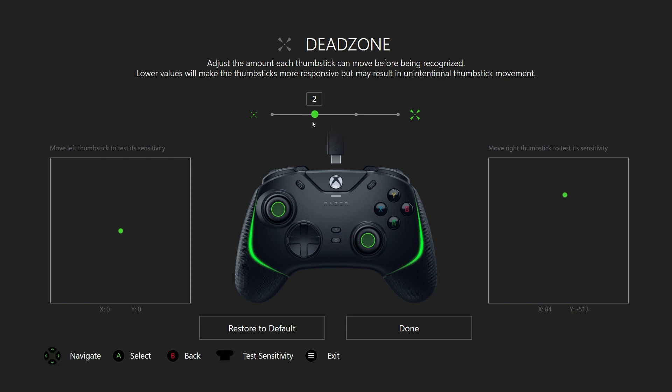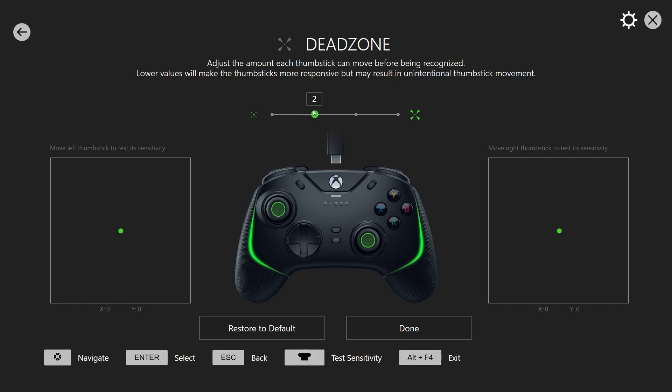At two there's no stick drift and it's very responsive, so two is really good. You can also play at one if you want without facing any problems. Four is a very big dead zone. Three might work if you like it, but two and one are very, very good options.